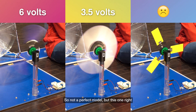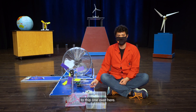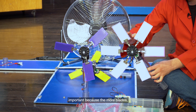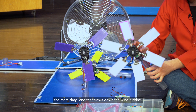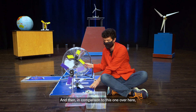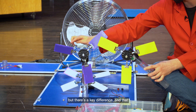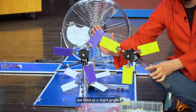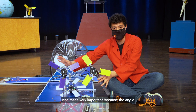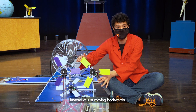This one right here clearly works best. In comparison to this one over here, this one has fewer blades, and that's important because the more blades the more drag, and that slows down the wind turbine. And then in comparison to this other one, they may seem very similar at first, but the key difference is that this one has blades tilted at a slight angle, which helps the blades move to the sides instead of just moving backwards.